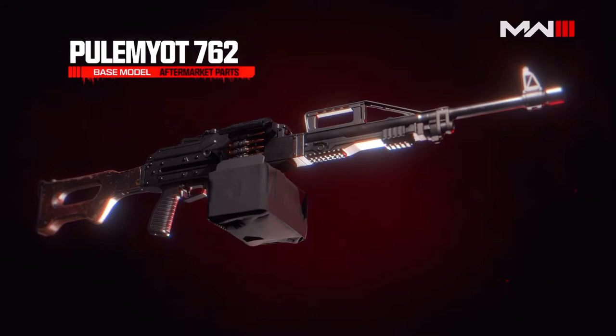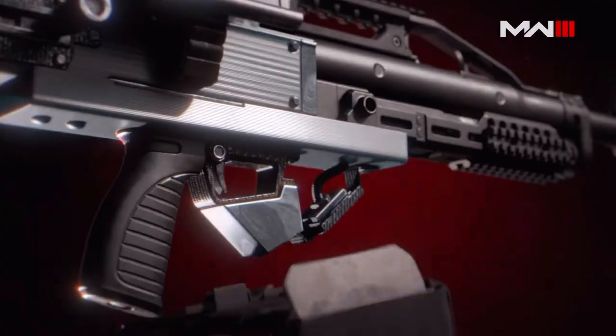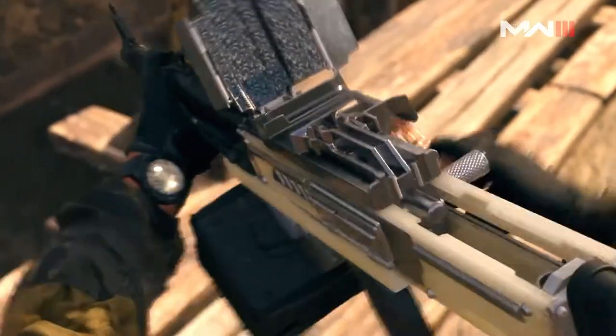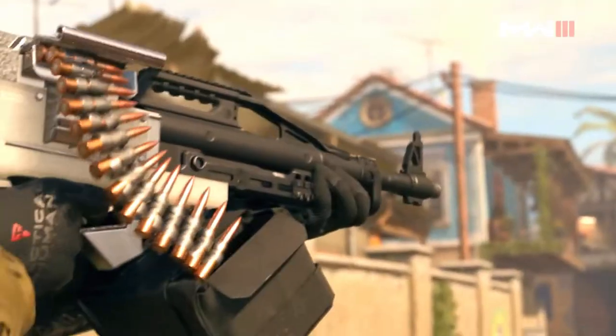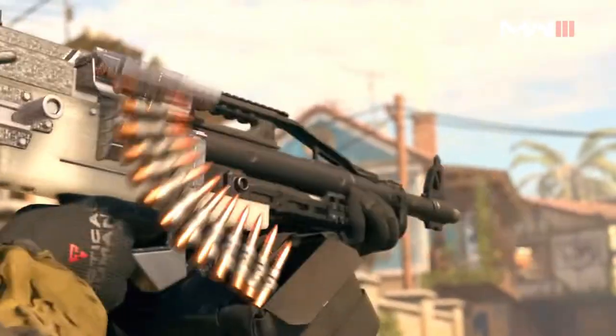We're also going to be getting an LMG, the Poole Mayotte 7.62. It has a base model, and then we're looking at its aftermarket parts. One of the heaviest light machine guns in the game has a conversion kit that turns it into a bullpup, which greatly shortens the configuration of the gun and lets you run and gun — spray from the hip and sprint out way faster than the longer, heavier version.